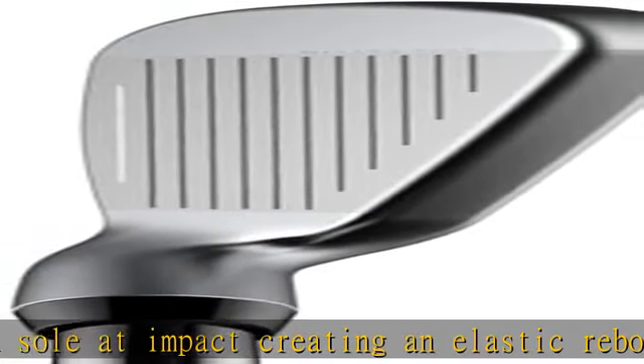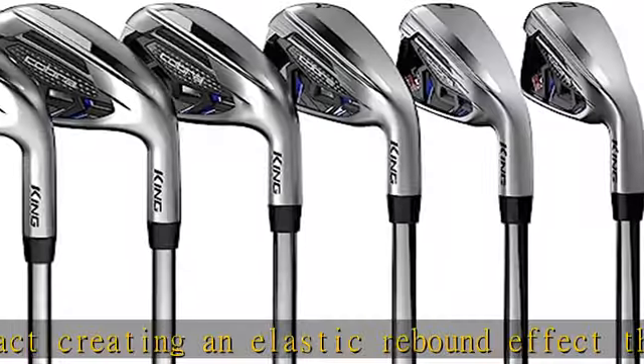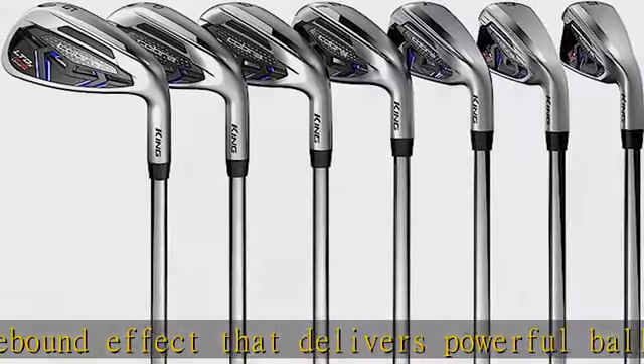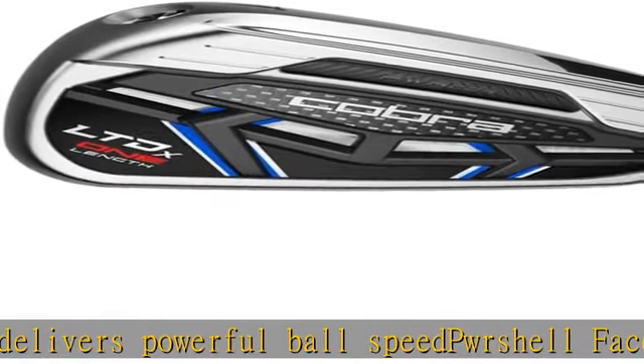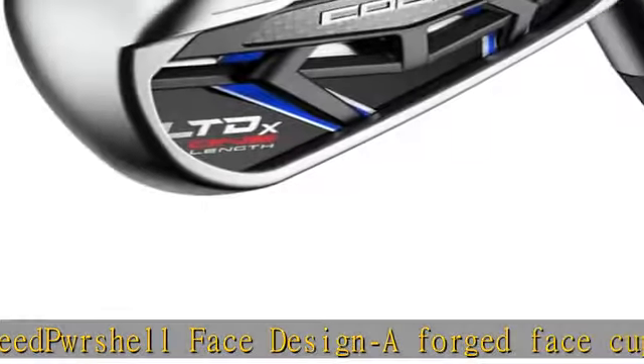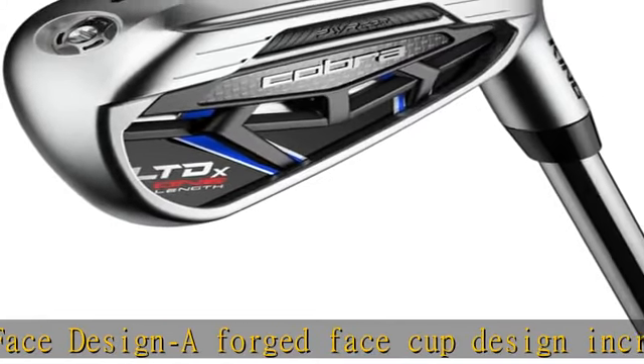The custom-built sole length reduces as many variables as possible by promoting one consistent setup, ball position, and swing through the set. The result is more accuracy, more consistency, and improved distance. CNC milled face and groove: CNC milling produces more accurate groove shapes to optimize spin and control for improved stopping power into the green.